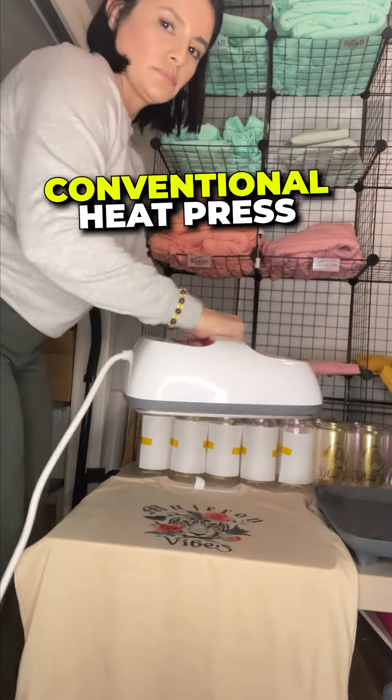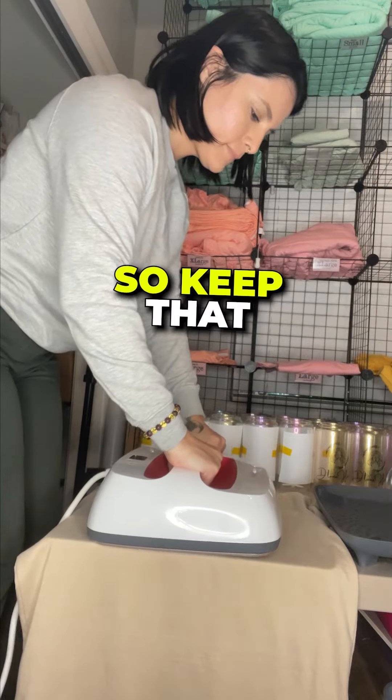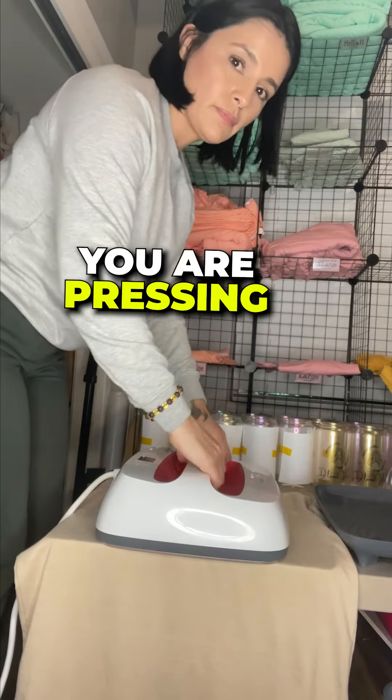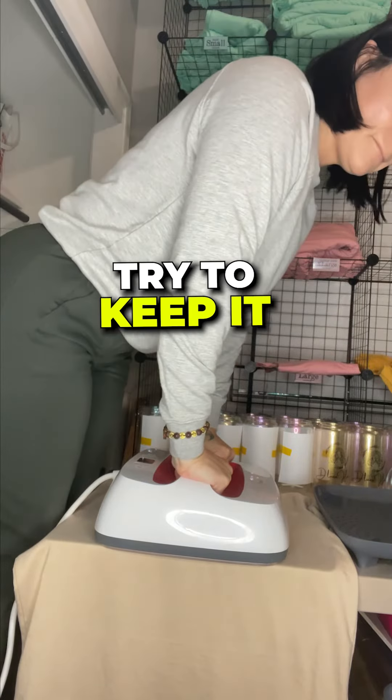Because this isn't a conventional heat press, you are adding pressure with your body when pressing. So keep that in mind, and depending on the product you are pressing, you will have to add more or less pressure. Try to keep it consistent.